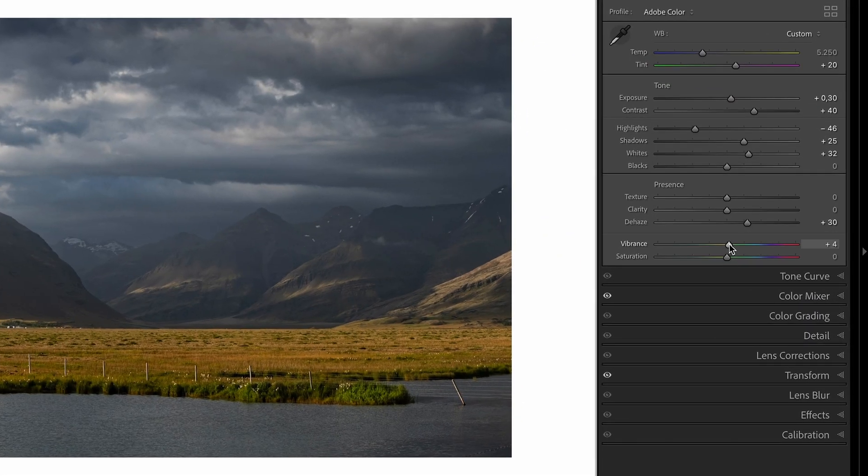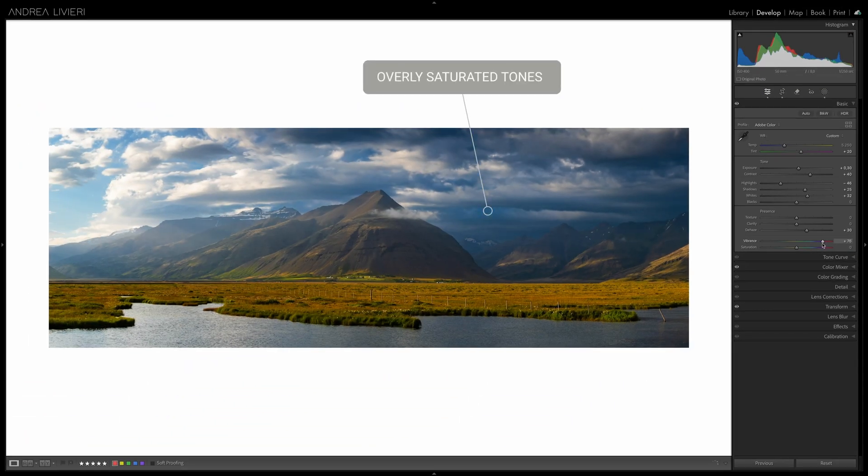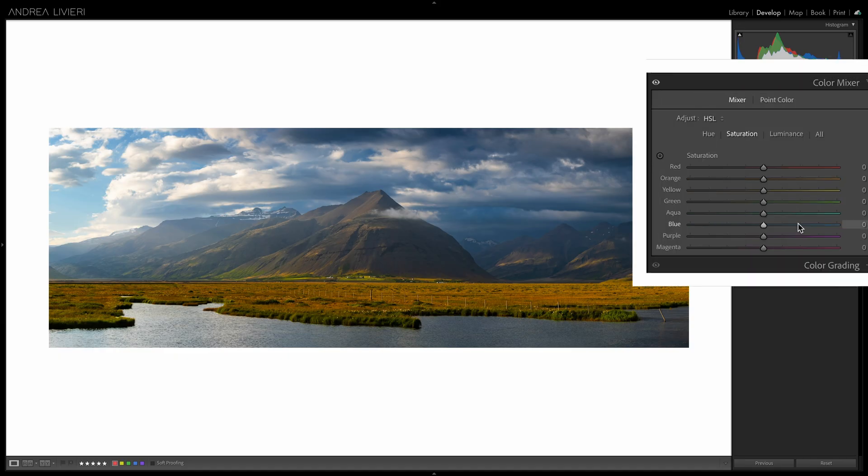We've all been there. You edit a photo, push the colors a little, and suddenly some parts look overly intense while others barely have any color. It happens to all of us, and the usual tools like vibrance and saturation, or even the color mixer, don't always fix the problem.